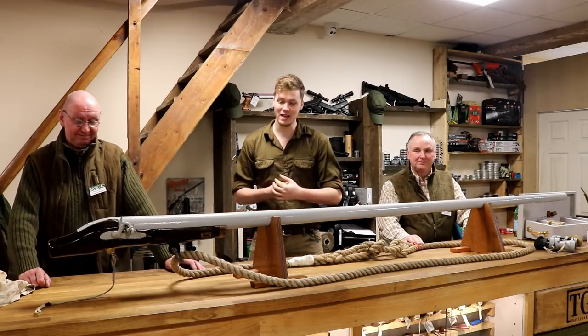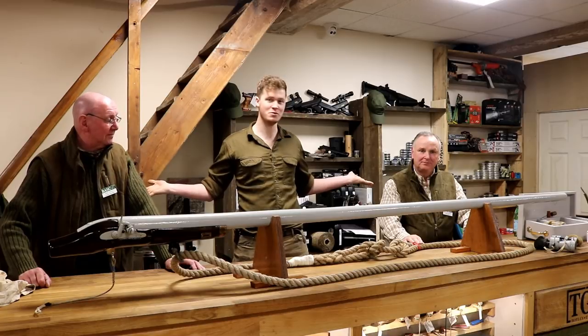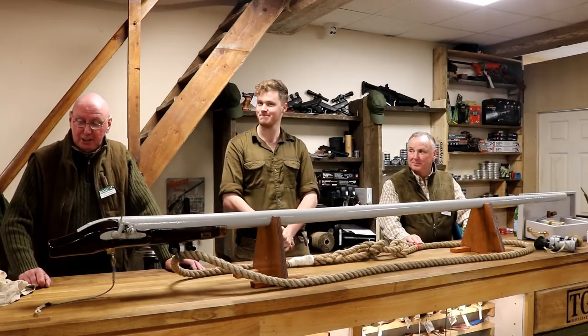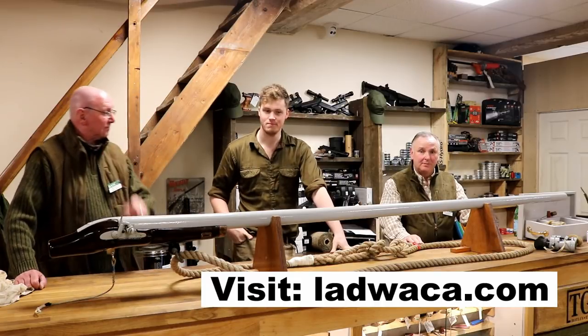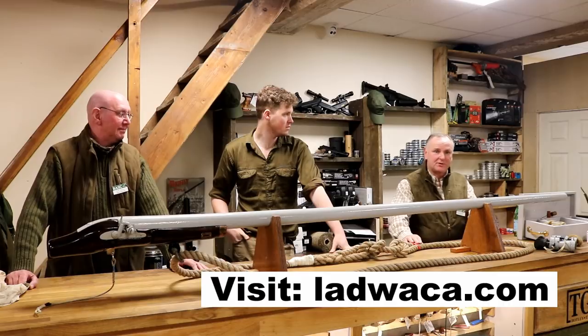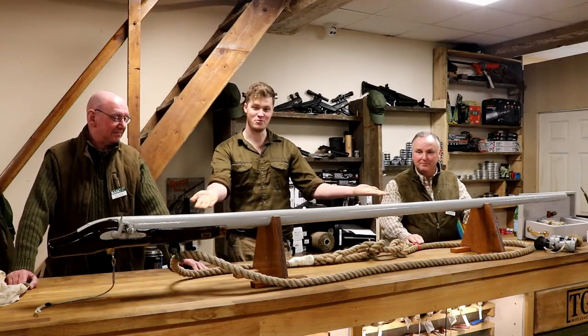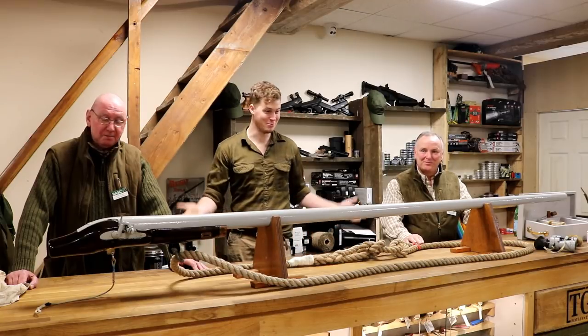Hi, I'm John, welcome to the gun shop. Today we have some guests. This is Nick Horton, chairman of the Langston Wildfowlers, and Alan Musselite, vice chairman of Langston Wildfowlers. They're both punt gunners, and as you can see they've brought us a punt gun, which is awesome. I'm going to let them talk about it.